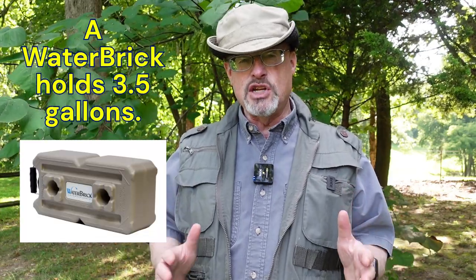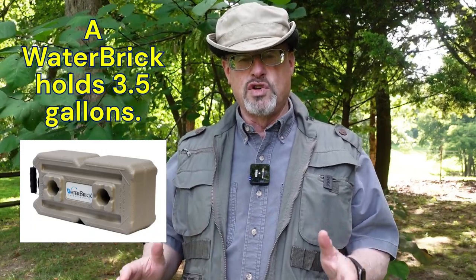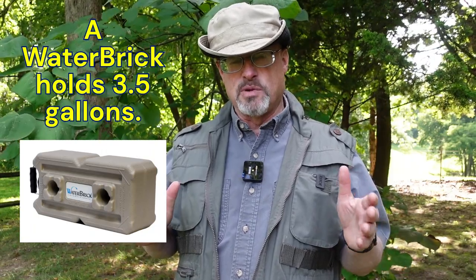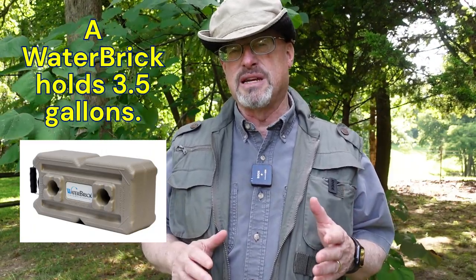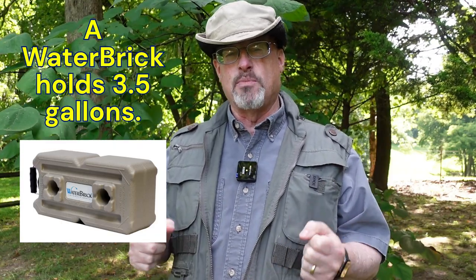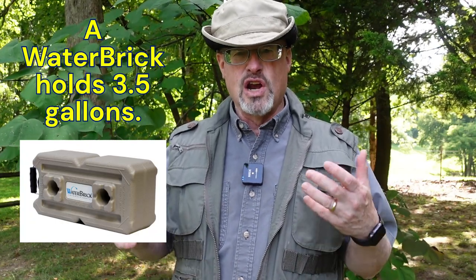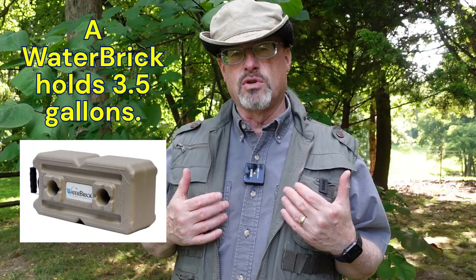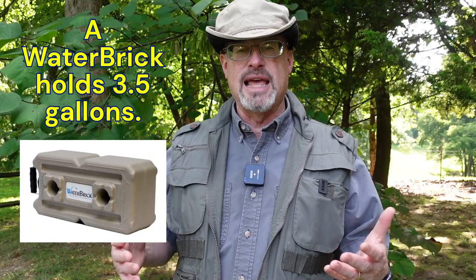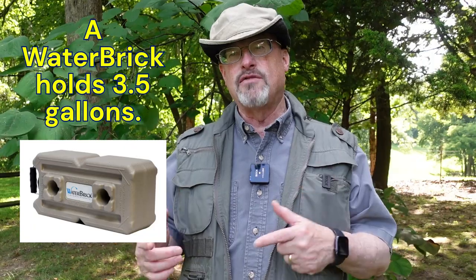So I'm going to use water bricks. The water bricks hold three and a half gallons each, meaning I need eight of those water bricks to take care of my household for a two-week period. At eight pounds per gallon, that's about 28 pounds per container. I can get that container from storage, take it to my kitchen, set it up with a spigot, and use it right there. I'm 65 years old and I've had a heart attack — I don't need to be hauling around 60 pounds of water. I need it in a manageable size.